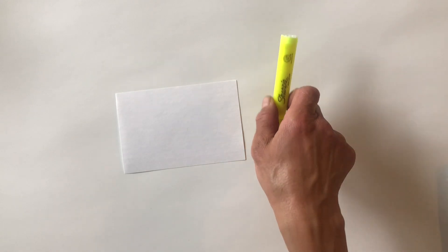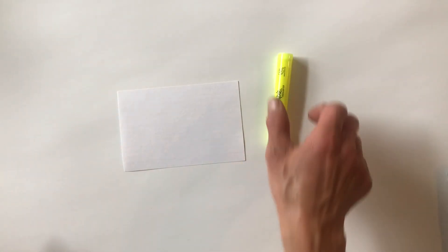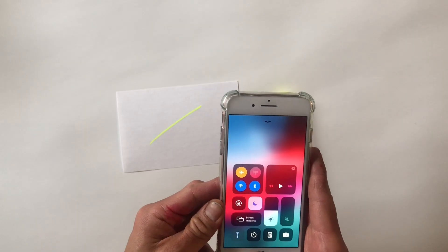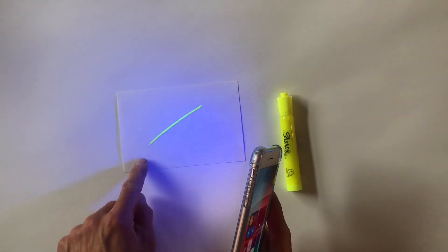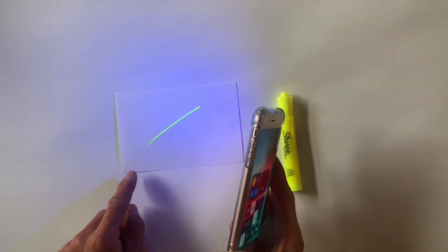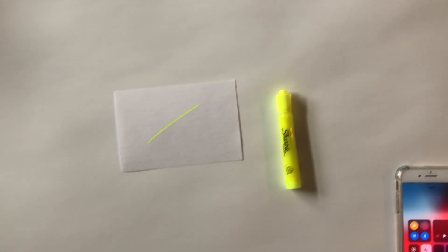To test your black light or UV light, you're going to need a fluorescent yellow marker and a white piece of paper. Draw a line on your white piece of paper, turn on the flashlight function of your phone, and shine it on the fluorescent marker. And that is how you turn your phone into a black light or UV light.